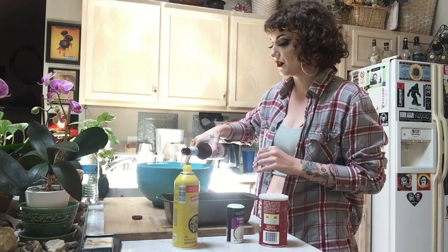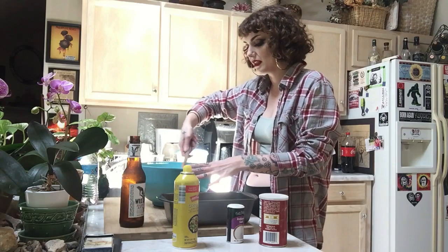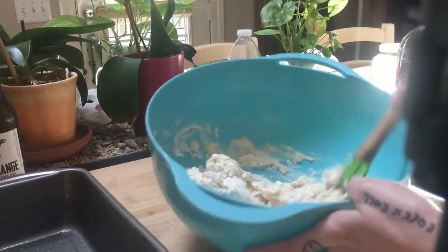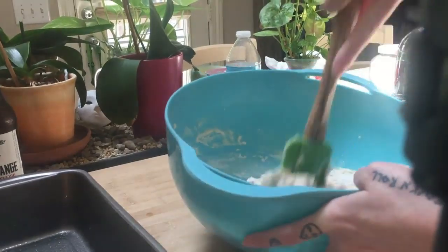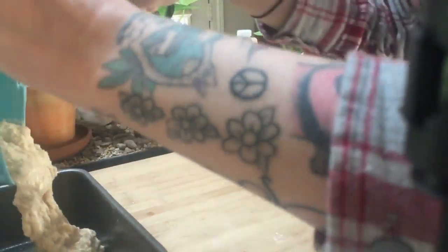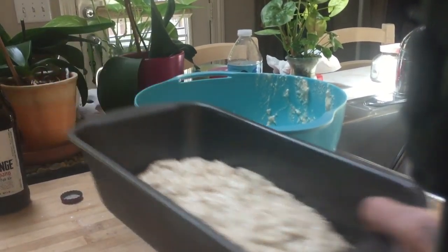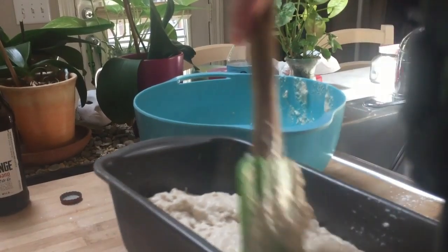Mix it until combined — you don't want to over mix it. Here's what the dough looks like — we still see some big chunks of flour so we want to get rid of that. We're going to go ahead and plop that into the pan. You should have something that looks like this — just kind of spread it out in your pan. And we're going to pray that it turns out better than last time.